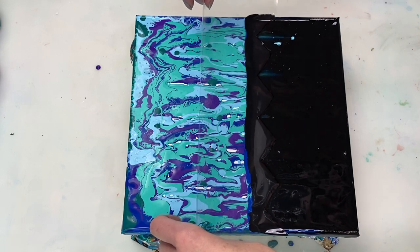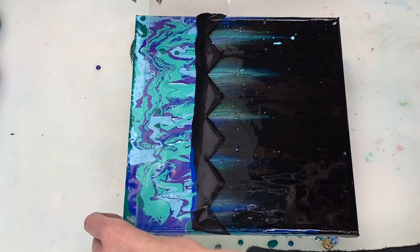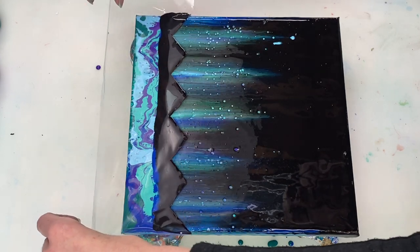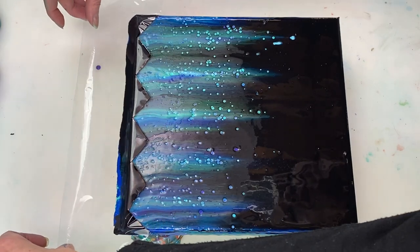I want to use a zigzag pattern because the tips of the plastic tend to drag more paint along, which will help create a subtle tree kind of pattern in the foreground with the northern light colours in the background.